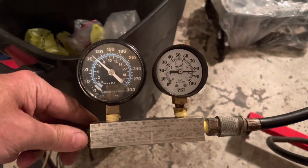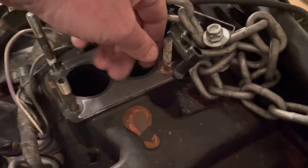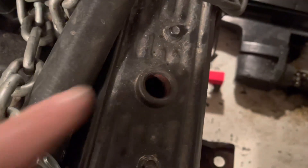Moving on to number eight — I've got 100 psi coming in and about 85 psi on the downstream side. It's not too bad; it's holding pressure. I hear a little bit of leaking but it sounds like it's coming from inside the crankcase. I feel nothing on the exhaust valve and nothing at the intake. Listening at the PCV port I can hear air in there, so it's just leaking past the rings into the crankcase. Number eight actually turns out to be okay for an old engine.